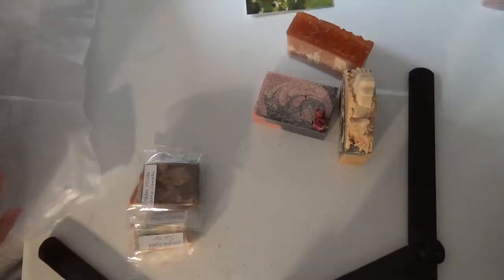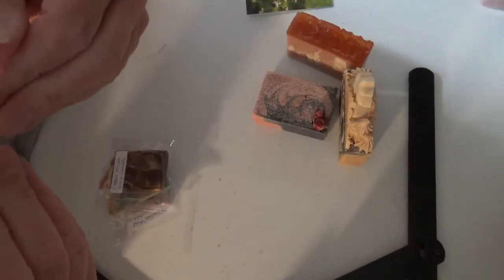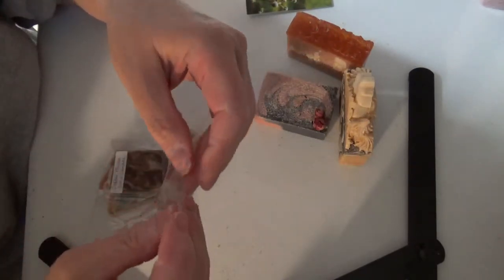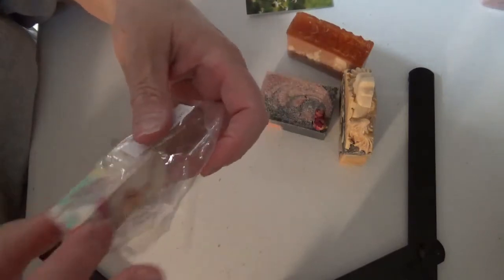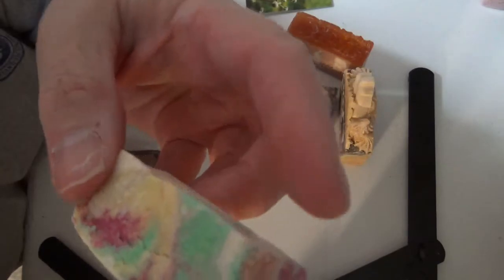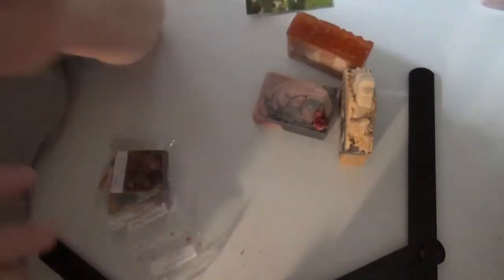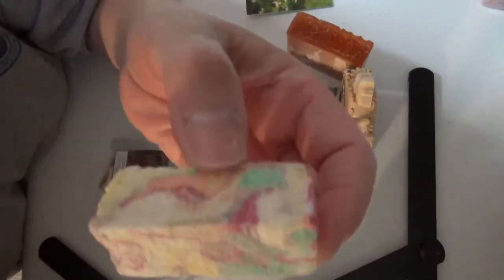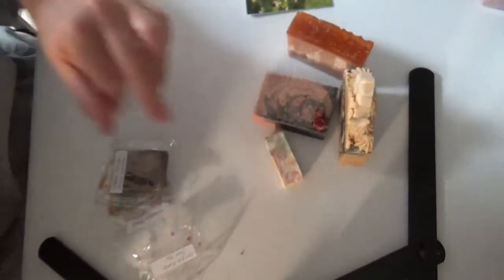And then we got some goodies — this is Sangria Punch Salt Bar. She must have heard me. Look at that. I can't wait to use this. Does that smell good? Thank you, Valerie. Is that nice?